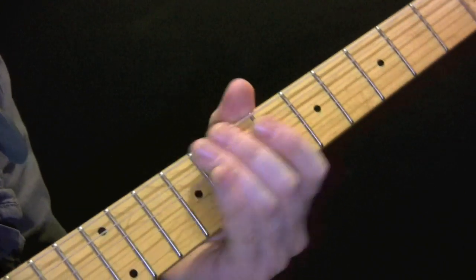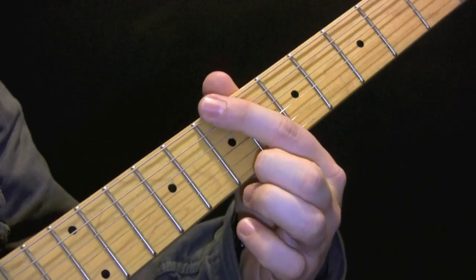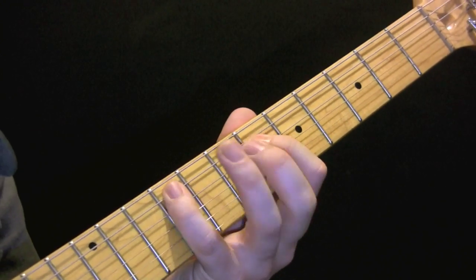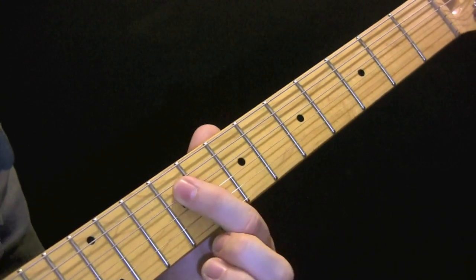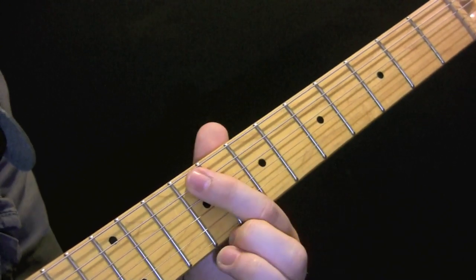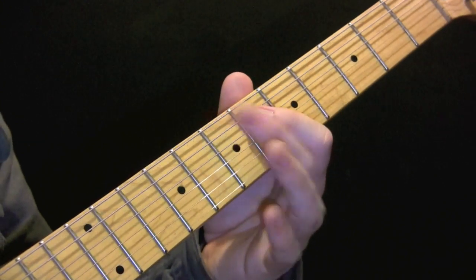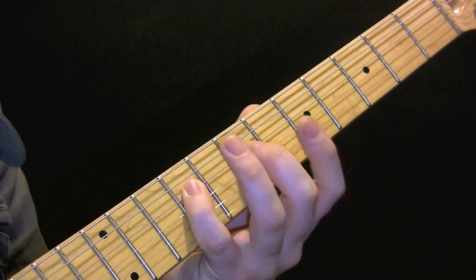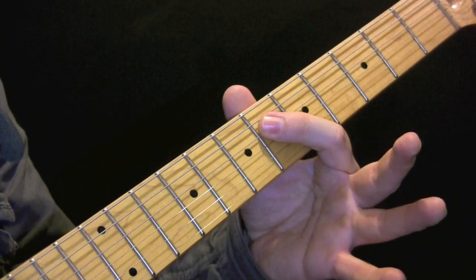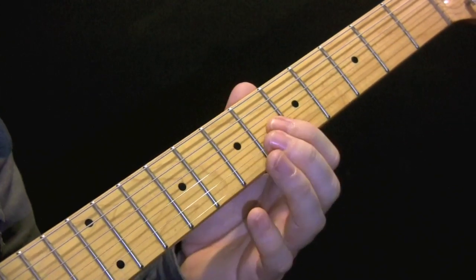Coming out of that part, we're going to play twice on the B on the seventh fret, then back up here, and then we're back into the riff.